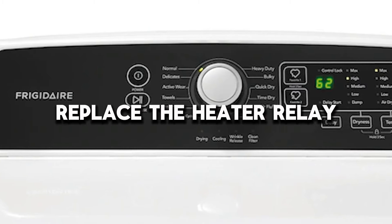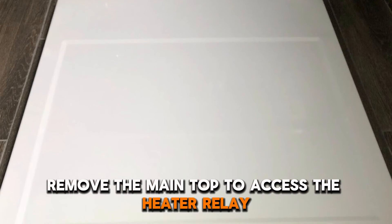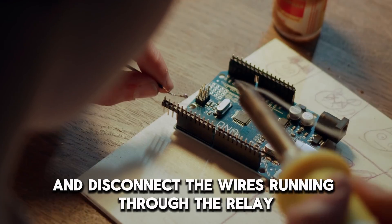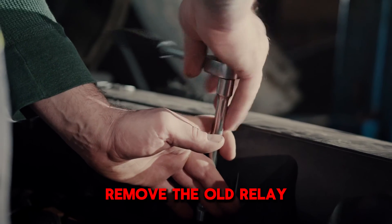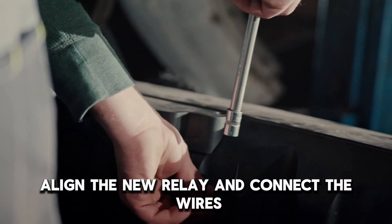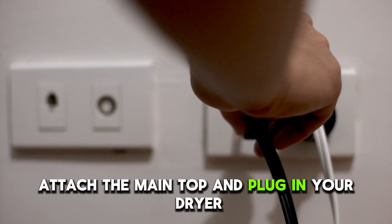Replace the heater relay. Unplug your dryer. Remove the main top to access the heater relay and disconnect the wires running through the relay. Remove the old relay, align the new relay and connect the wires. Attach the main top and plug in your dryer.